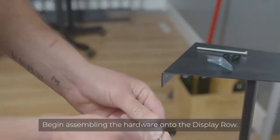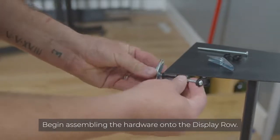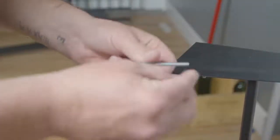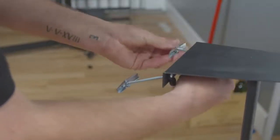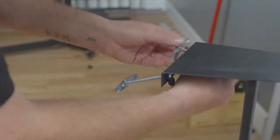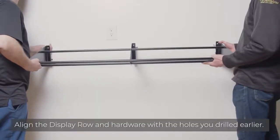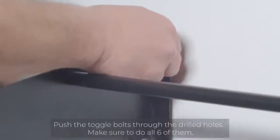Now that the holes are drilled, we can begin assembling the hardware onto the display row. With the help of a partner, align the display row and hardware with the holes that you drilled earlier.